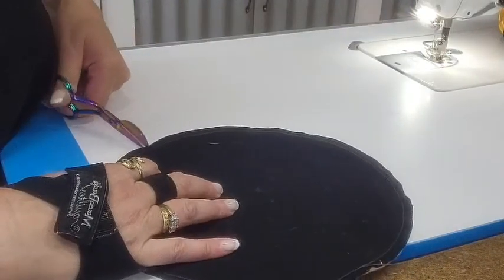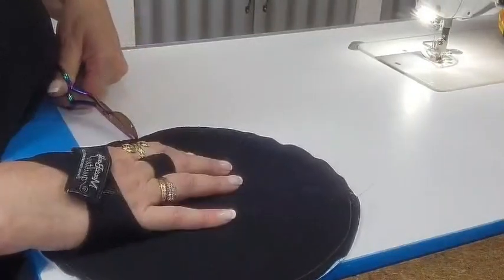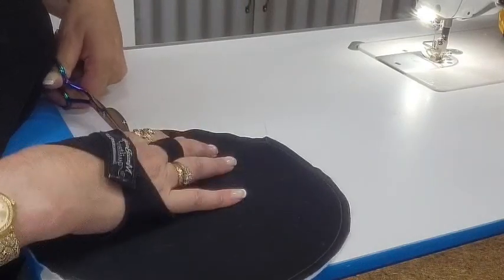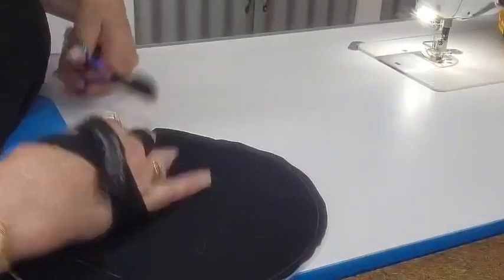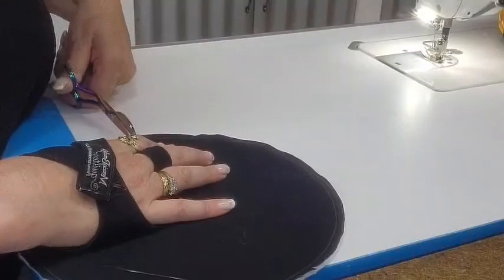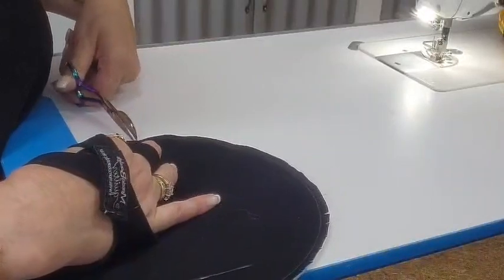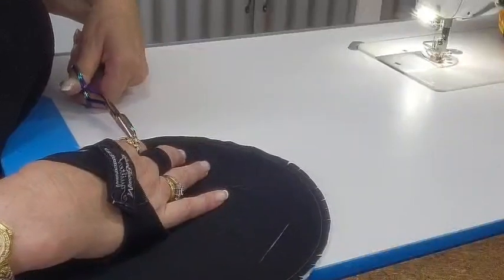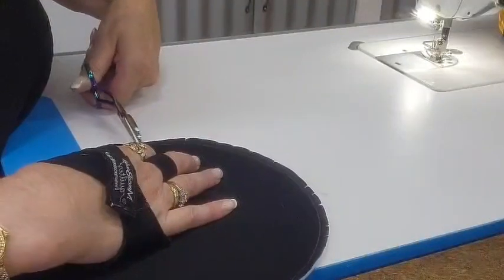We're nearly there. I do like these scissors for this because they are flat on the bottom and very pointy. These are mini ones — I do have plenty in stock. If you don't have them, these are called Duck Bills.